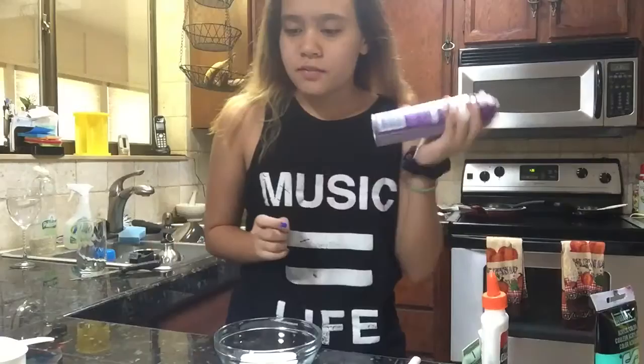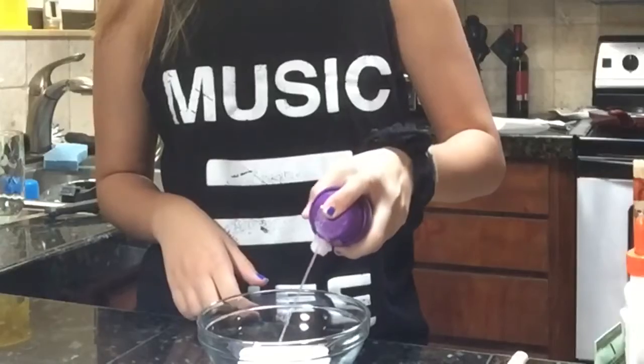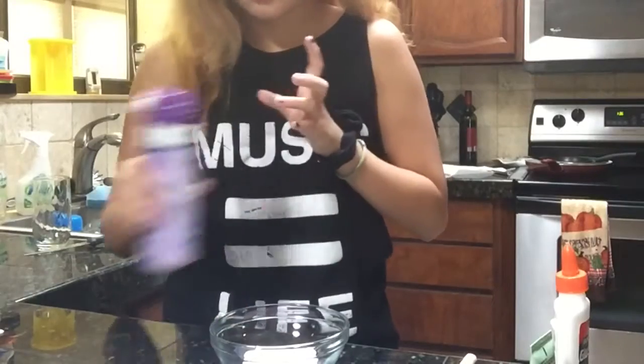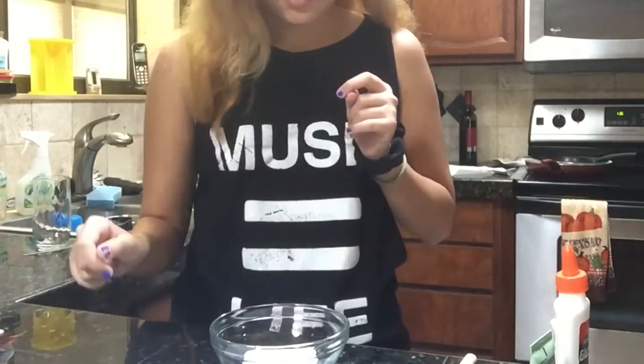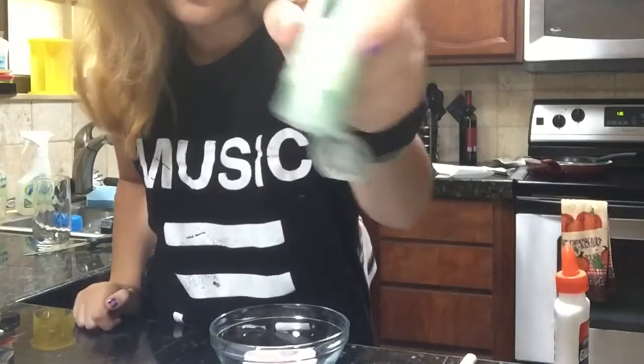And now apparently you need shaving cream. And now you need foaming soap. I don't have foaming soap, I just have foaming face wash.